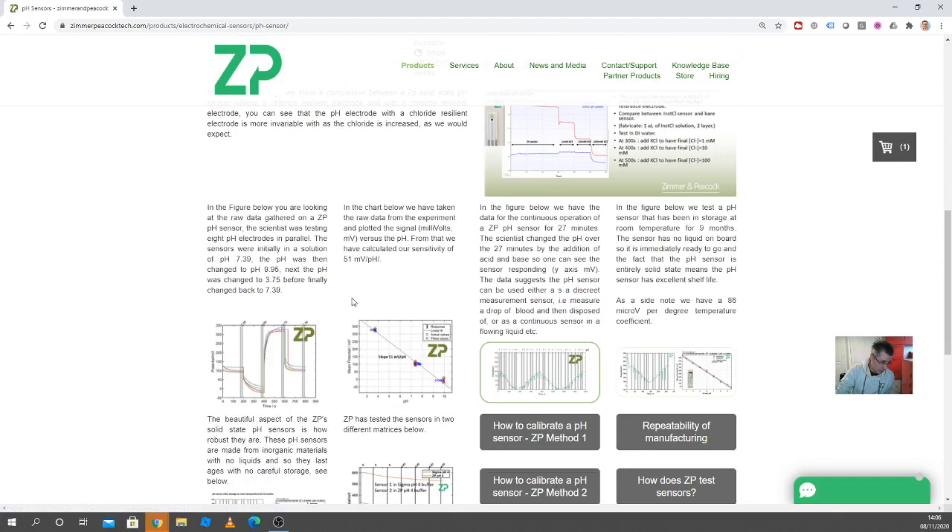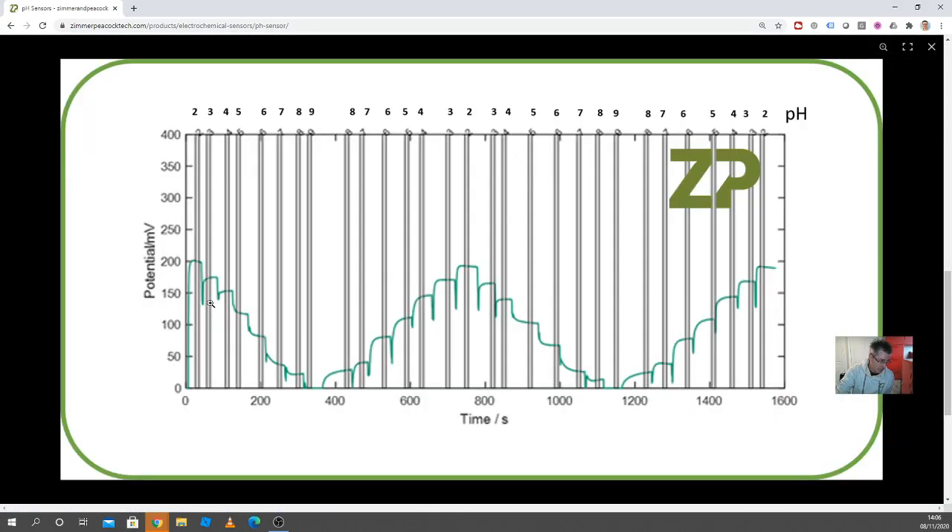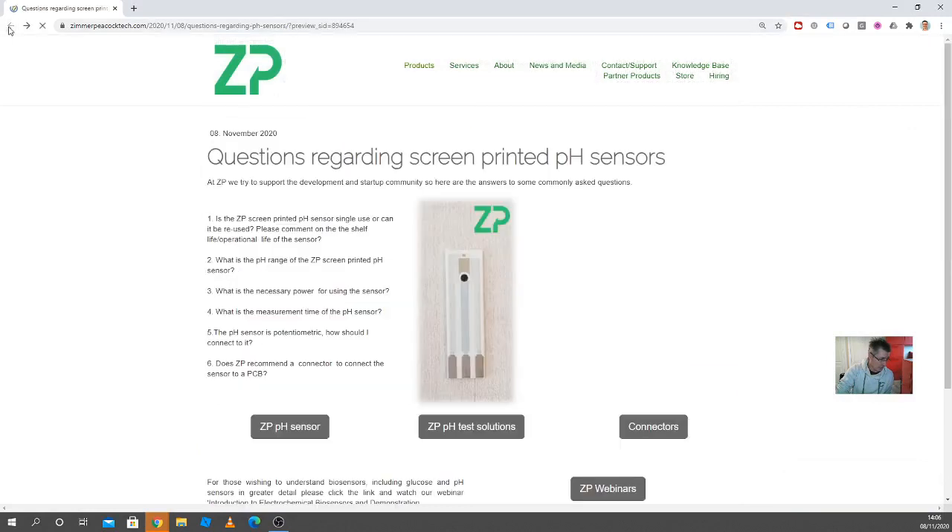Actually, the sensors are reusable. In this example, we've got one sensor and we take it from pH 10 stepwise down to pH nine, then back to pH two, then pH nine, and back to pH two. So we do actually reuse them quite a bit. But if you're testing something like a food, which could contaminate the sensor, then from a product and user perspective you're probably better off recommending single use. For R&D purposes, you can reuse the sensors.